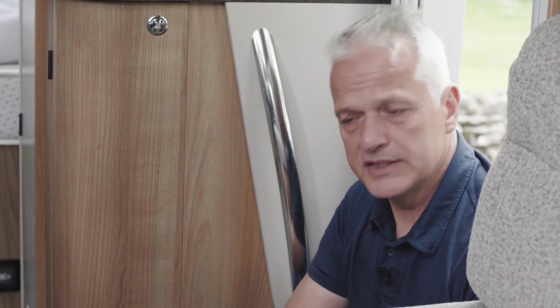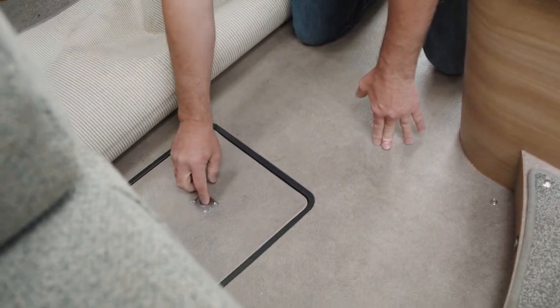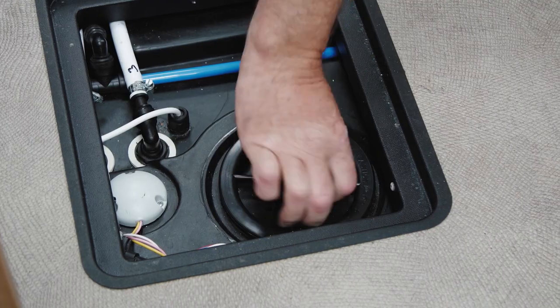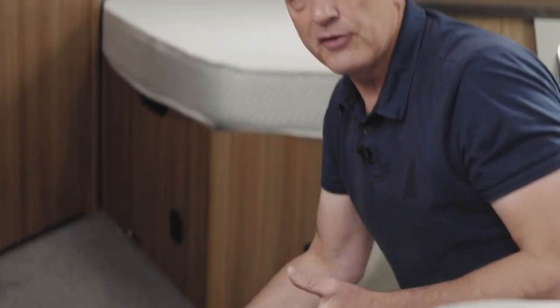The third and final method for filling up the fresh water tank is a very simple one. Pull back the carpet to access the hatch, open the hatch, and you'll find a screw top on your fresh water tank. Undo the top and then, using a watering can, jug, kettle, or hose, simply fill it from the top.